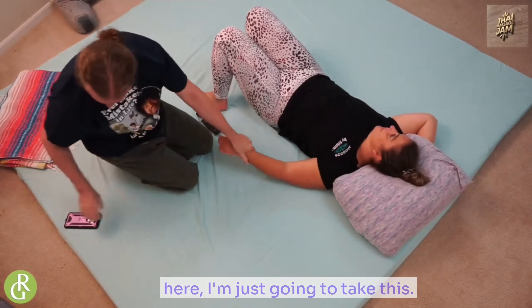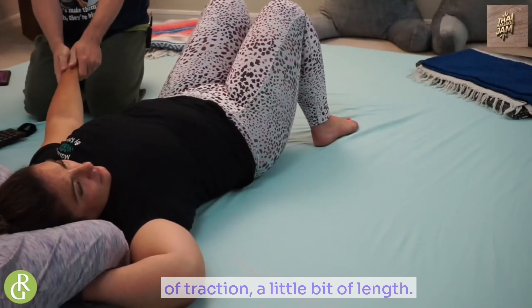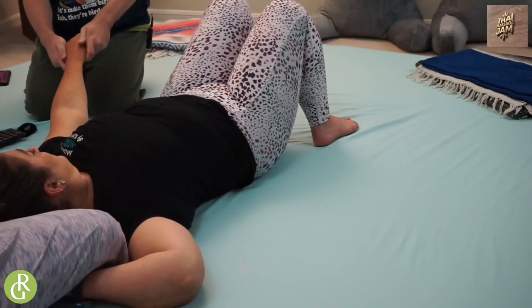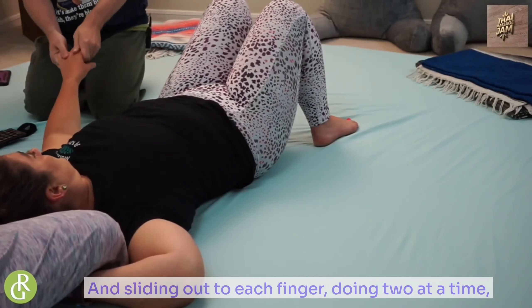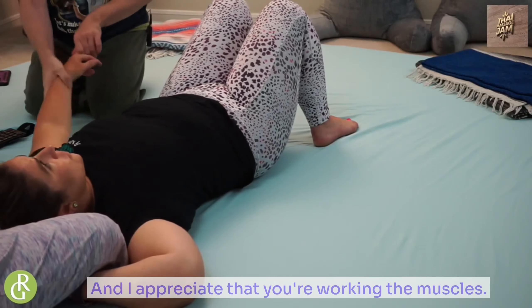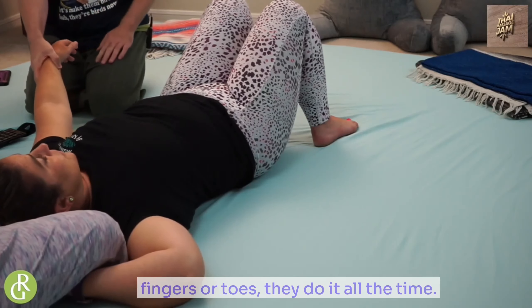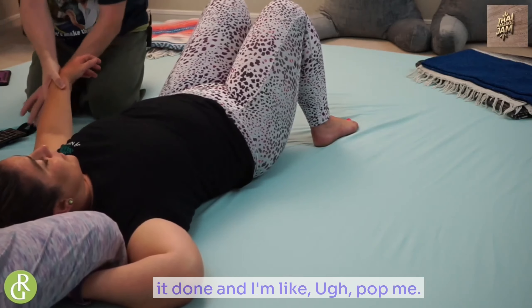From here, I'm just going to take this, back off a little bit, see if I can give her a little bit of traction — a little bit of length and sliding out to each finger, doing two at a time, right through there. And I appreciate that you're working the muscles — you're not trying to pop my fingers. If they do pop, it's natural. I hate when therapists pop my fingers or toes. I've had it done and I'm like, don't pop me. It's gross.